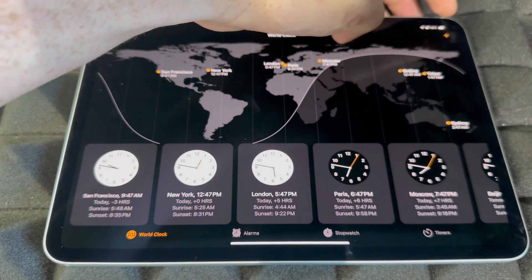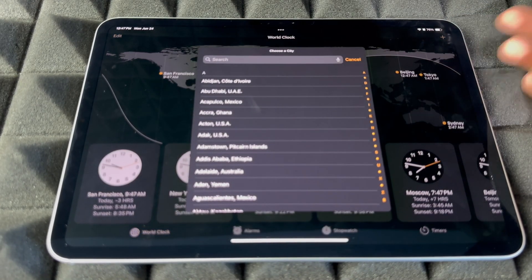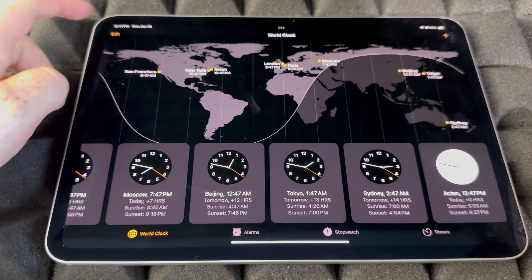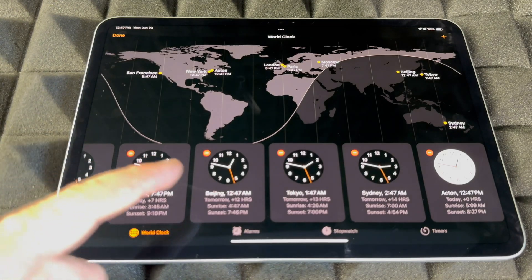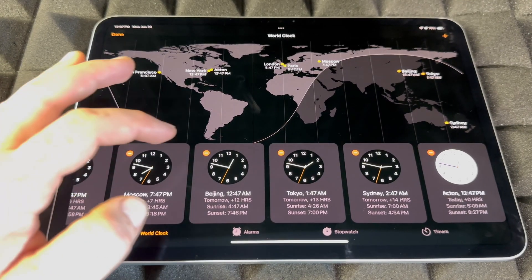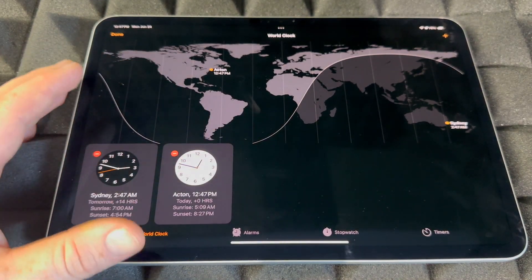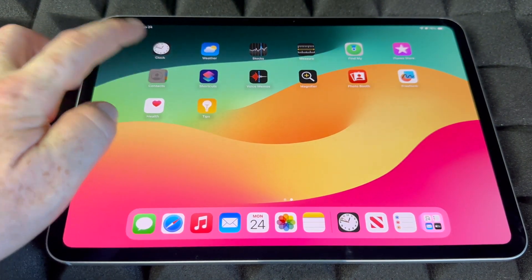World Clocks — tap the plus sign on the top right to add a clock. You can add or remove any of them by tapping Edit on the top left, then tapping the minus sign on any clock to delete it. You can delete all the ones you don't care about and just keep the ones that are important to you.